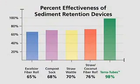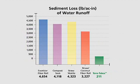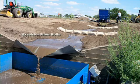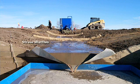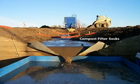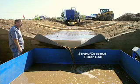TerraTubes outperforms all competitive technologies. When it comes to sediment retention, TerraTubes are 98% effective. As the charts show, we reduce turbidity 15 times better than the next best product and are 15 times more effective in controlling sediment loss. This has been proven in independent testing of competitive products. Dirty water pours into the collection tank during the Excelsior fiber roll evaluation. Sediment-laden water exiting the straw wattles actually led to an increase in turbidity levels. Compost filter socks don't give any better results and also increase turbidity levels. Straw coconut fiber rolls don't work as well either.